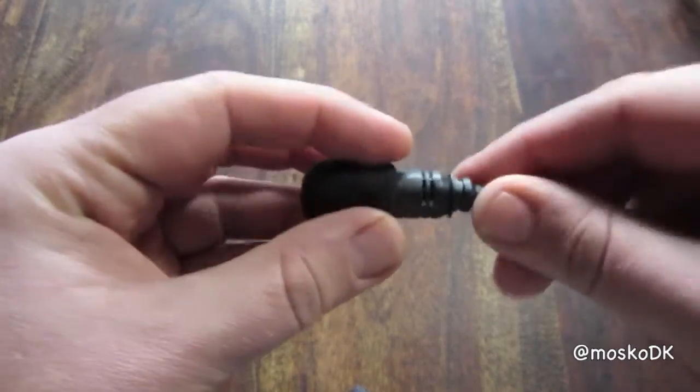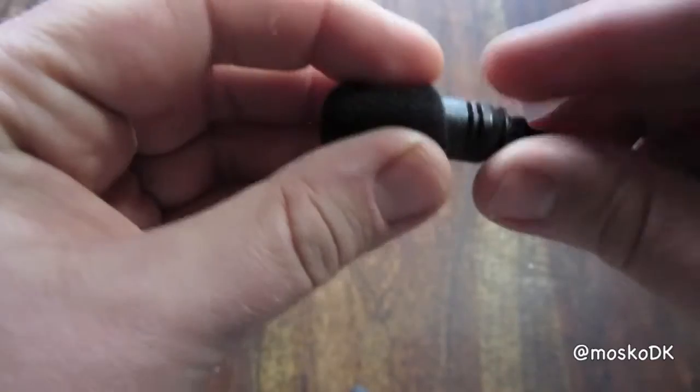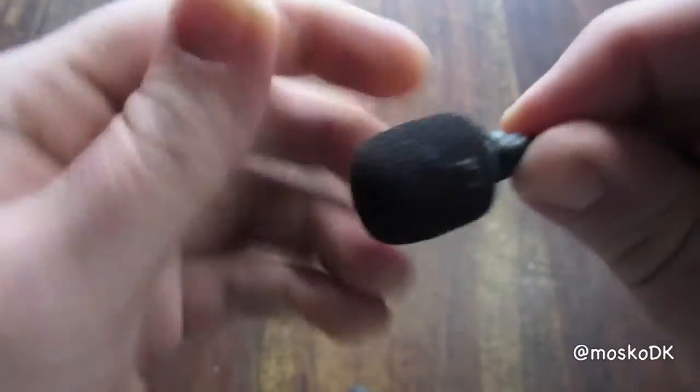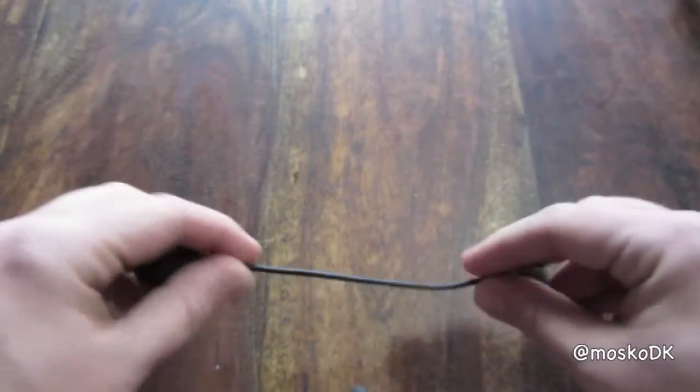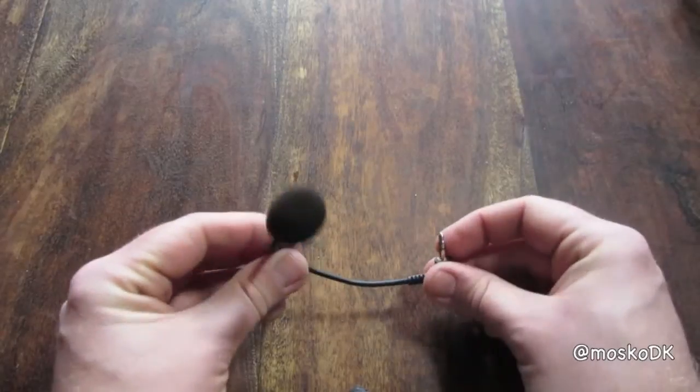It has a tiny windsock which easily comes on and off. The flexible neck seems strong enough to hold its own weight.